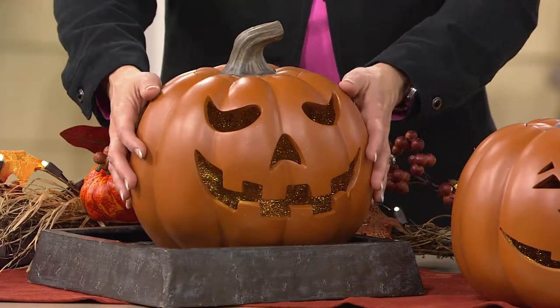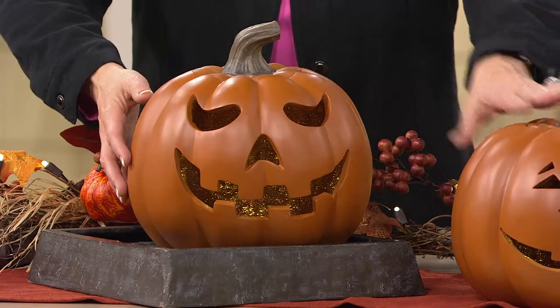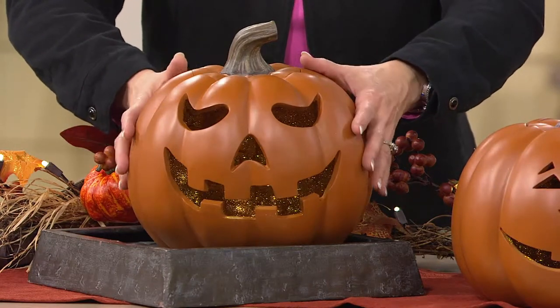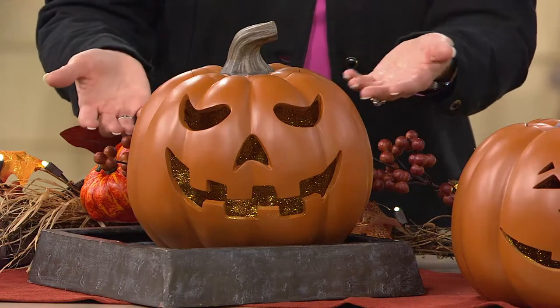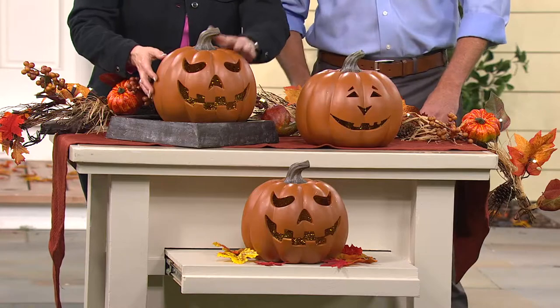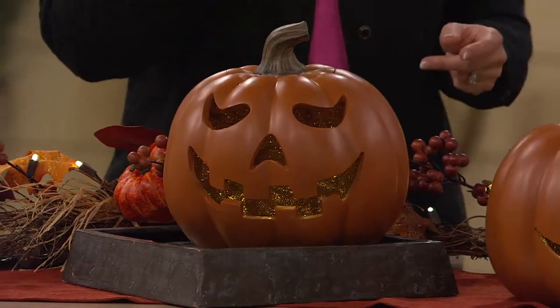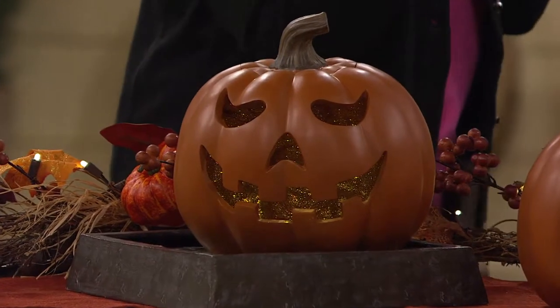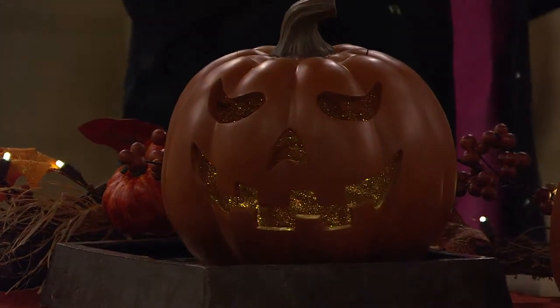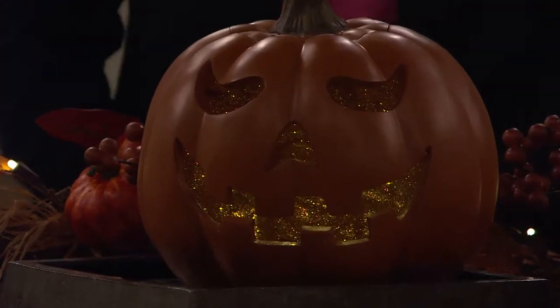Then there's 'Mr. Scary' — spooky but friendly looking. Even the spooky one isn't all that spooky, and he's carved to perfection. So this is friendly and this is spooky — get both if you can. We're gonna bring the lights down so you can see what happens when the glitter is inside with the lights on.